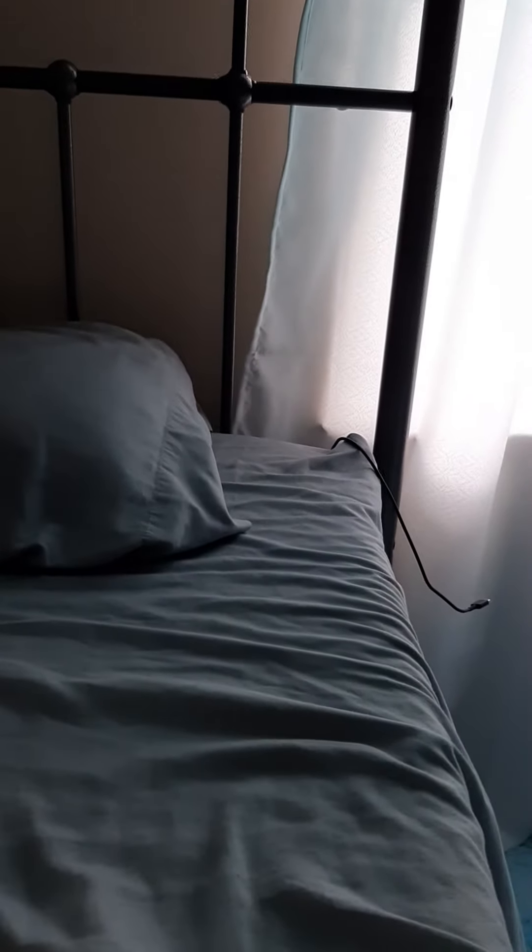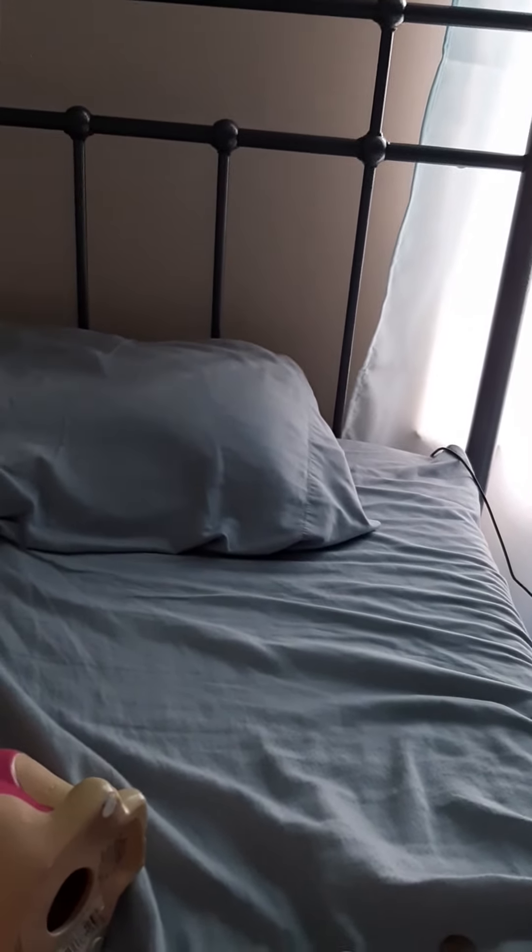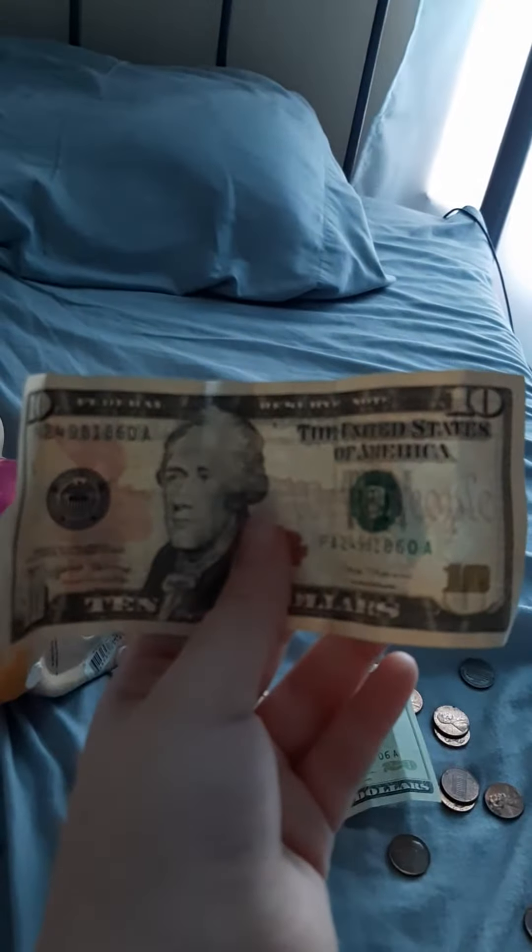Okay guys, here's how to identify what a real dollar looks like. So my dad showed me this. And if you want to know what a real dollar looks like, then you have to hold it up to the light.